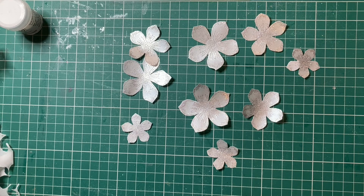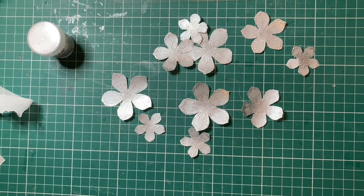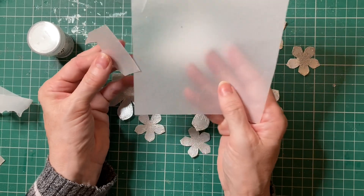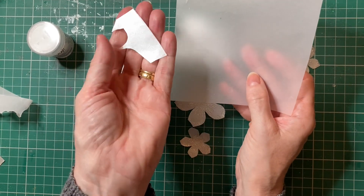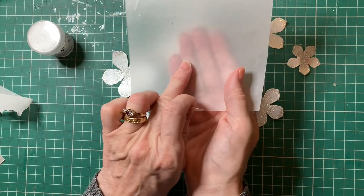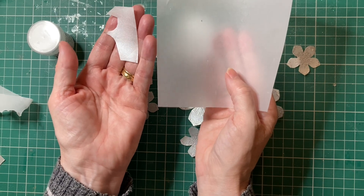I've got two thicknesses of vellum. This is all I've got left of one of my pieces of vellum and this is the other one that I am going to try. So these flowers here I have cut out of this one. It's rather thick. I'm not sure of the weight of either of these two vellums, but you can see this one is a lot finer than the one in my other hand.